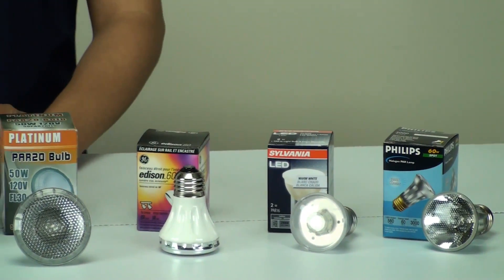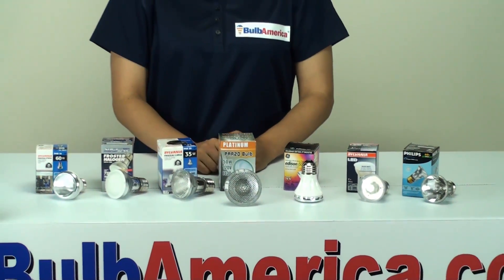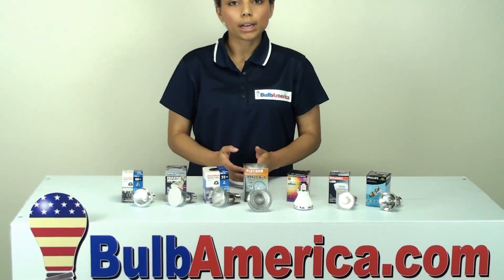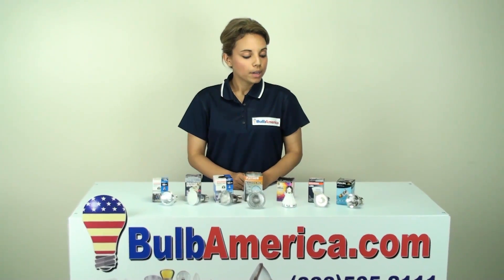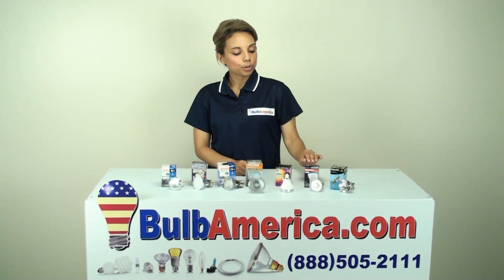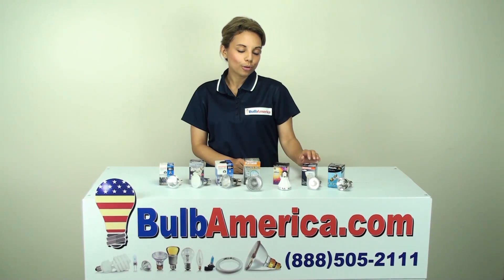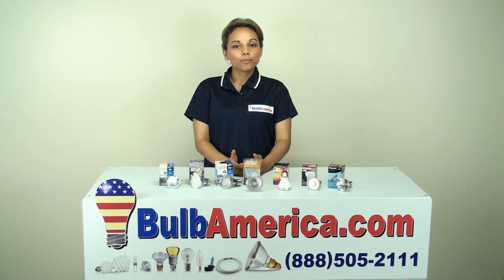Another thing to remember about the PAR16 and PAR20 bulbs is that they are available in a variety of different wattages. So it's very important to know what wattage you need first, and that way you can determine what type of bulb you need. Also, the PAR16 and PAR20 bulbs come in an LED version, so you can look for those all on BulbAmerica.com.